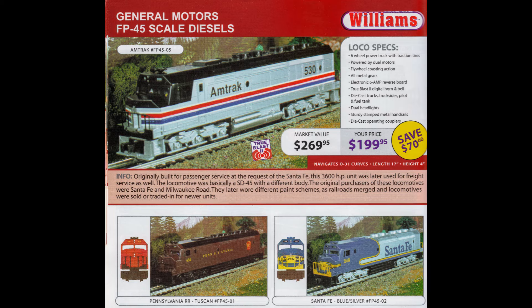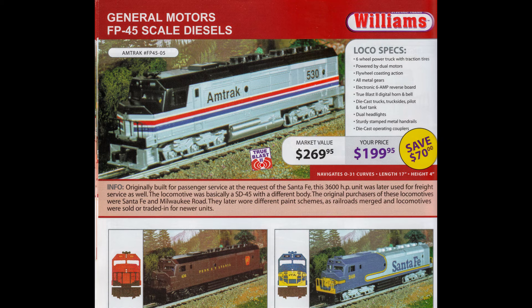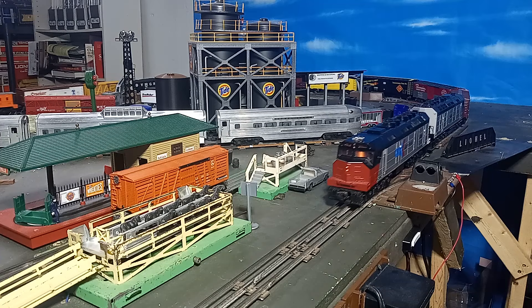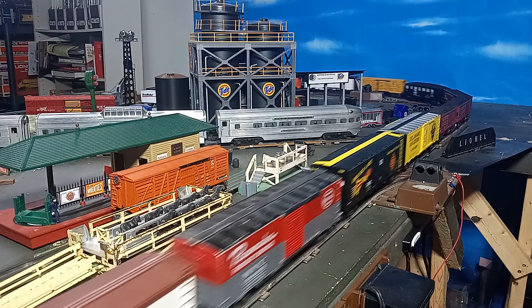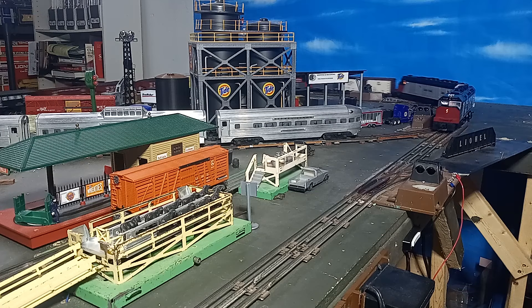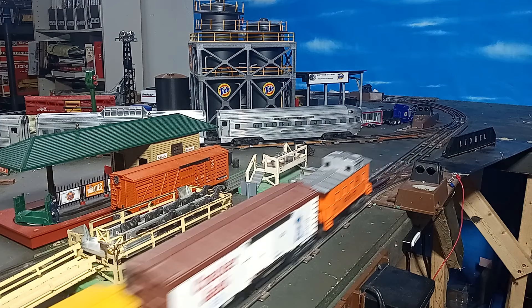In the hobby world, later versions of the Williams FP-45 with flywheel-equipped motors, true blast sounds, and metal EMD-style trucks are usually found for sale in the $150–$200 range, depending on condition and road name. When properly identified as earlier models like these, the price generally falls to between $75–$100, again depending on condition and road name. Be careful, especially when buying online, as it is difficult to tell from photos alone what vintage these models might be, except when Trainmaster trucks are present. My pair did have a few issues, such as missing handrails, a broken coupler knuckle which I easily replaced, and no boxes were included.